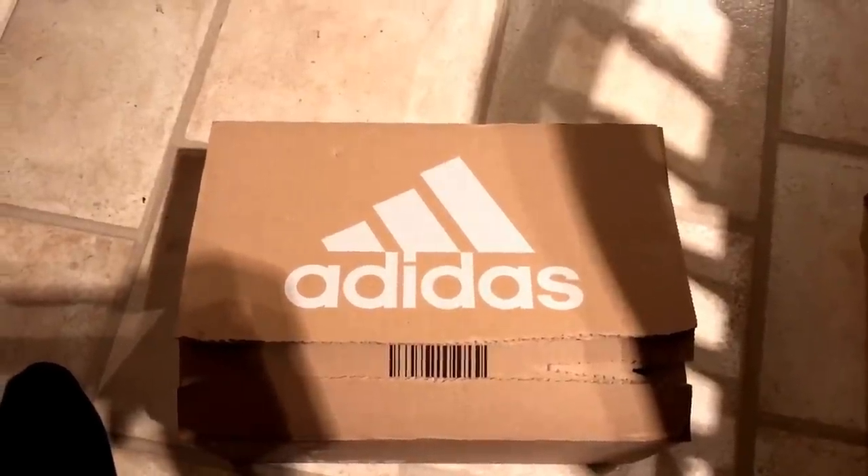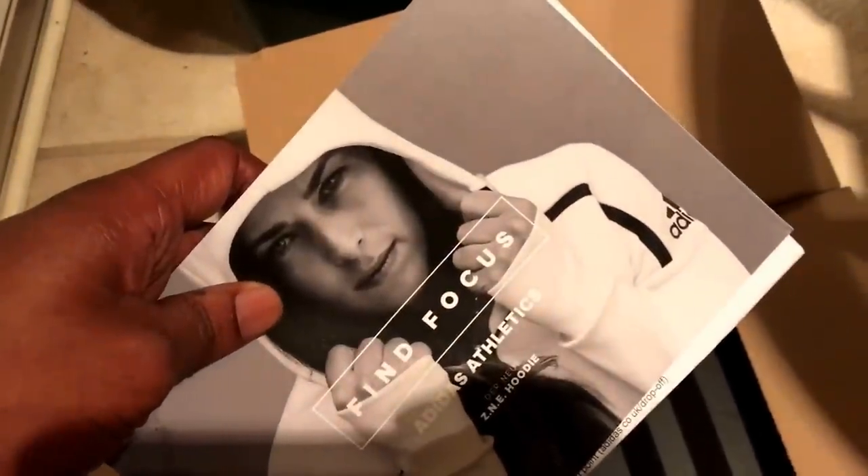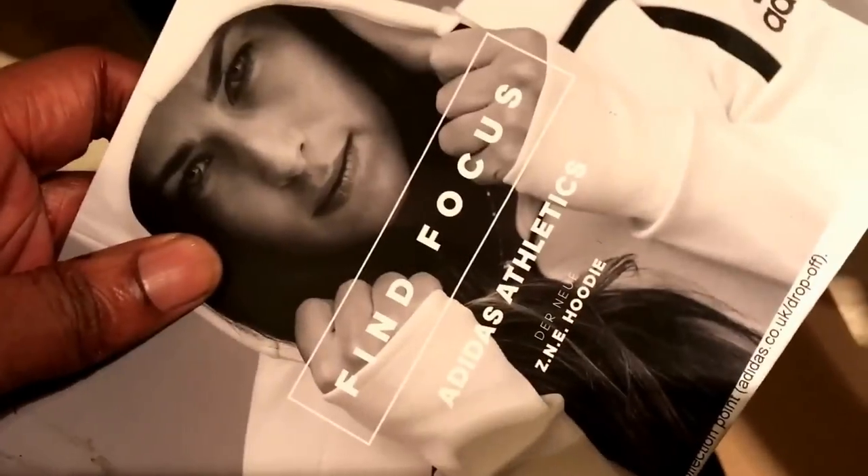Yo, what up YouTube, it's Rain. So I'm gonna get into this — I don't normally, well I do review Adidas. I haven't reviewed a pair... actually that's a lie, I've reviewed one pair of boost on my channel. So someone asked me why don't you do more, and I thought okay, I'm gonna do some more.